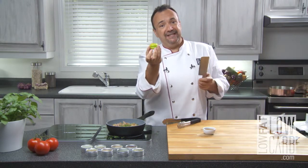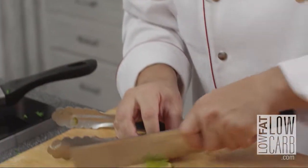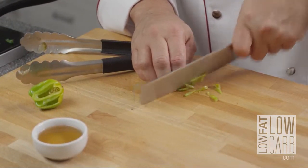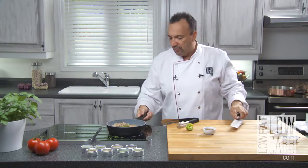If you like spicy, you take that Jamaican pepper and you make a small amount. I don't want to put too much, because I don't want to kill the flavor of the maple syrup. Just like this. Voilà!